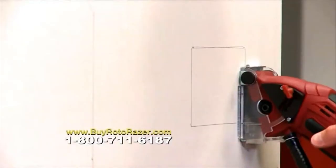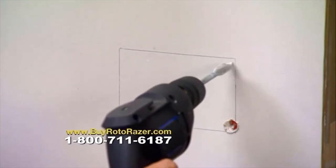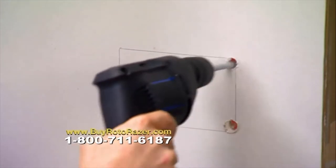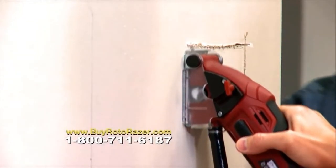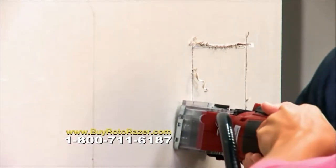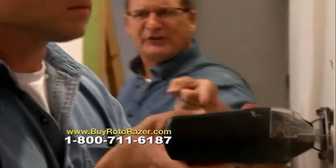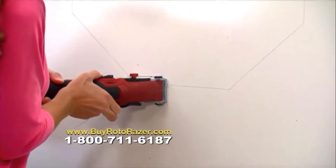Nathan starts with a drill because the jigsaw can't just plunge into the drywall. Meanwhile, Marci plunges right in with the Roto-Razor — it's so fast and easy. She's already on her final cut while Nathan has switched tools. She's got the light switch done and she's on the octagon already.